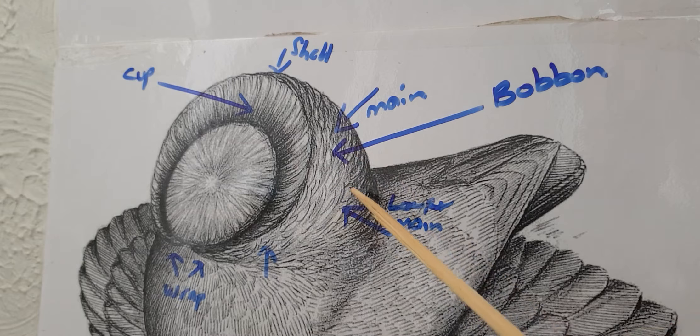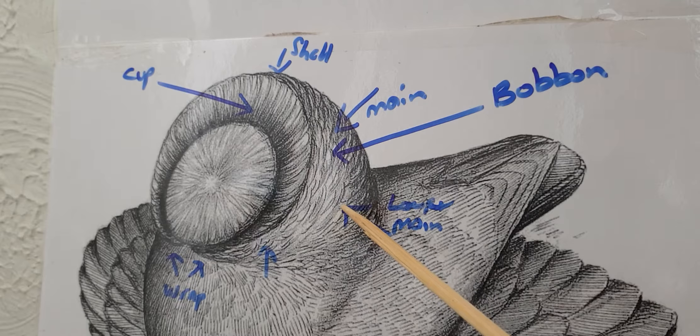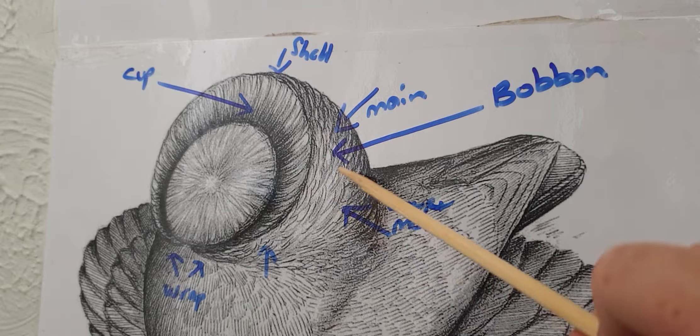So where's it going to come from? How do you fill it in? With the birds that we've got, how do you fill that area in? So that's the next step of the puzzle.